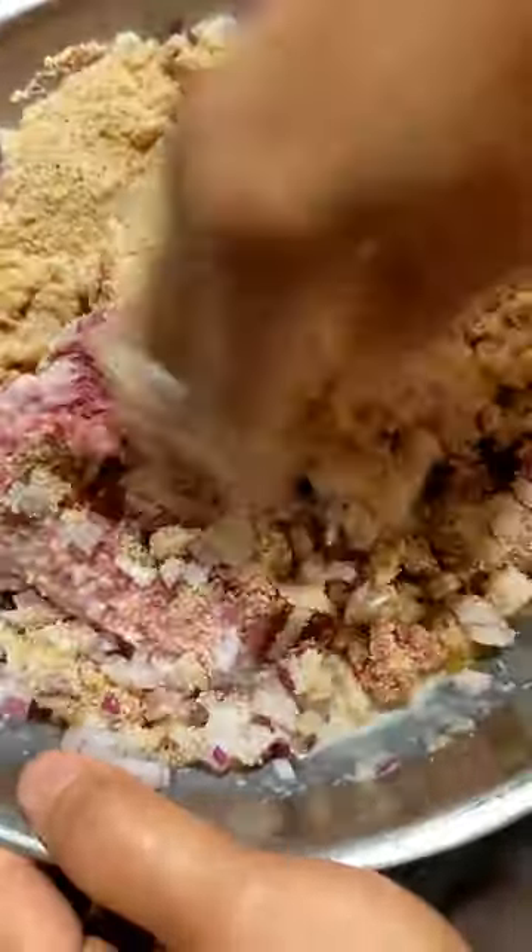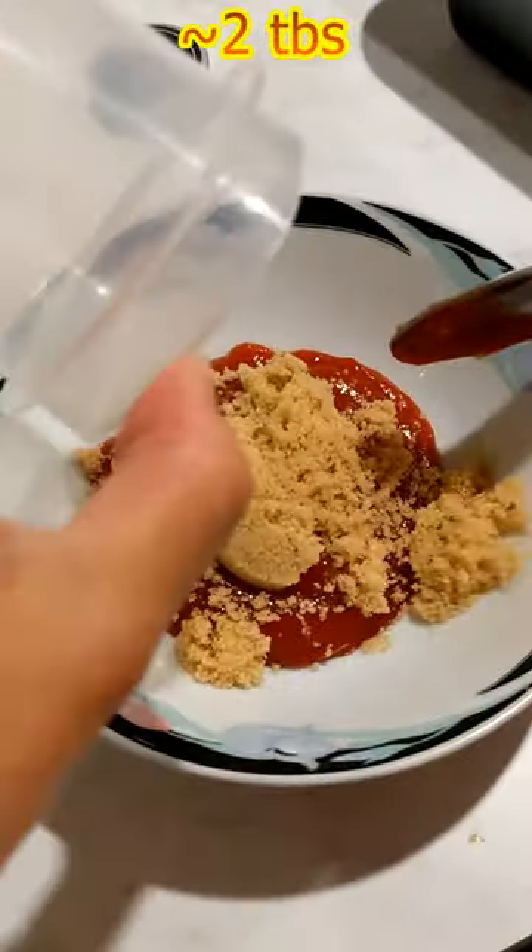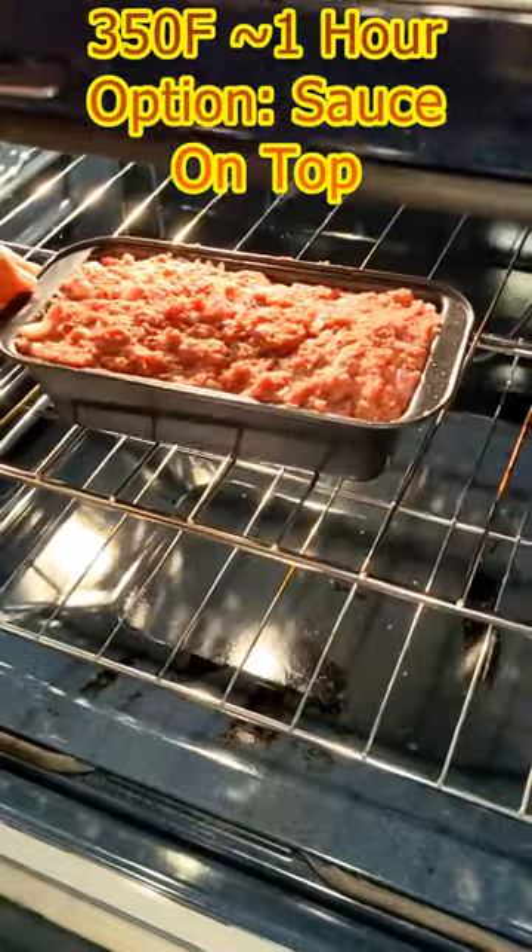Mix mix. Place in bread pan. Add ketchup. Add brown sugar. Add mustard. Mix mix. Place in oven.